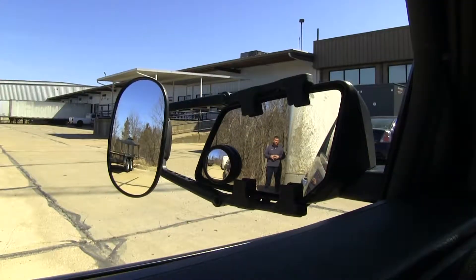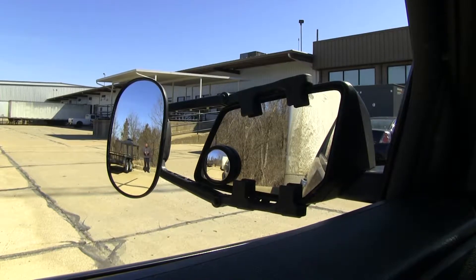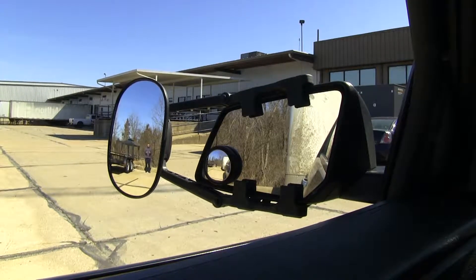Here at the back of our trailer, you can see you have full visibility in your factory mirror. But if I step outside, you lose that visibility in your factory mirror but gain it in your towing mirror. This is going to help in parking, passing, or changing lanes on multiple lane highways.